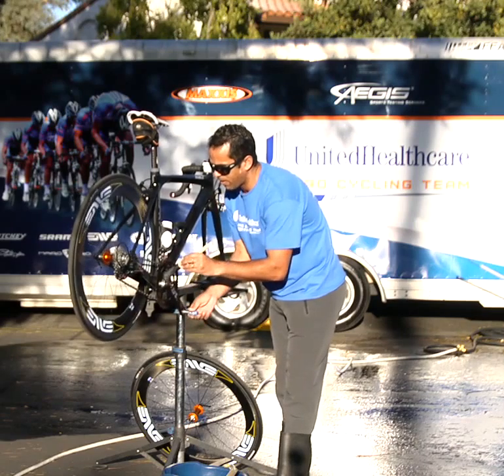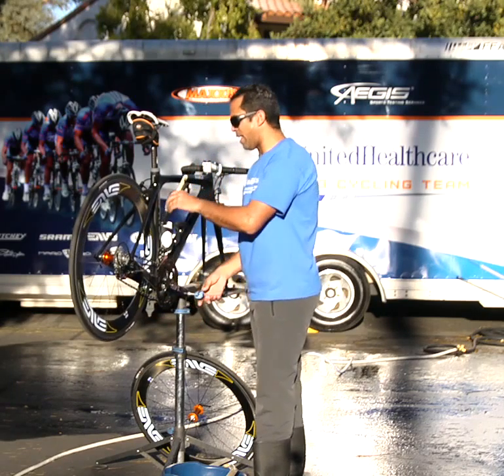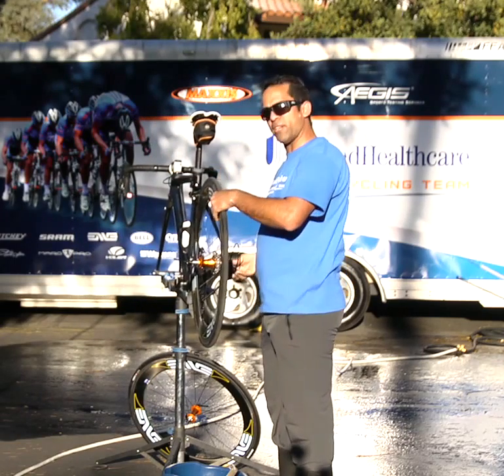Spin that around and then make sure you touch base with the chain itself, inside as well as outside. As you do that, the best thing to do is to let it soak so it can do its job. What I like to do is remove the wheel once it's been degreased.